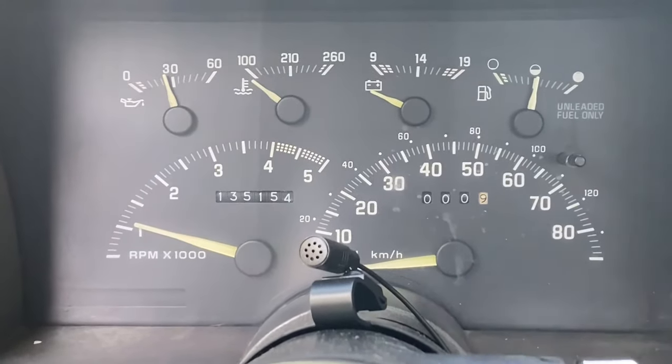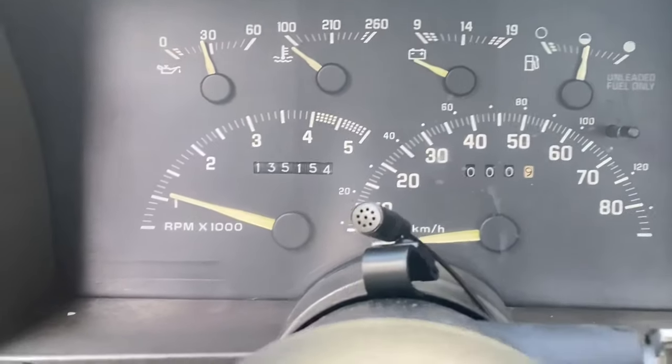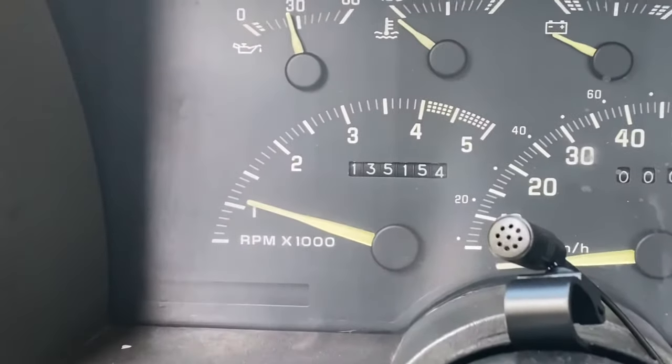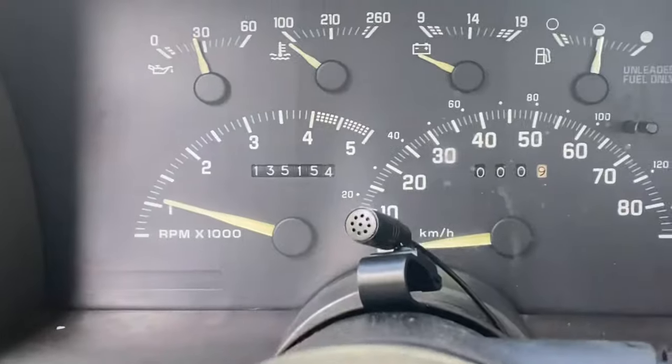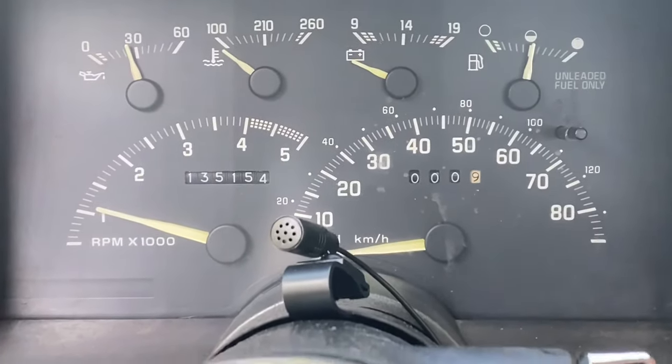Just showing you the before and after of the idle air control valve swap. The idle is a little bit high on the truck. You can see it's a little bit stuck right now anyway, but you'll see it sounds like it's idling about 1,800 to 2,000 RPM at some times.